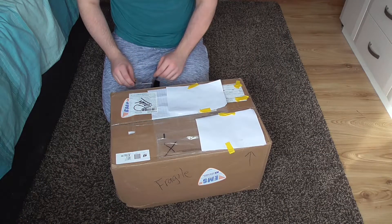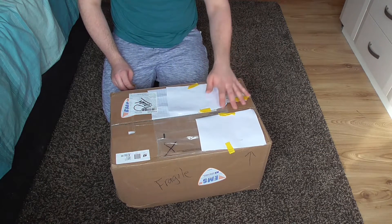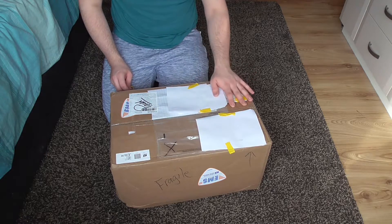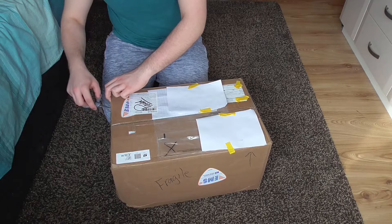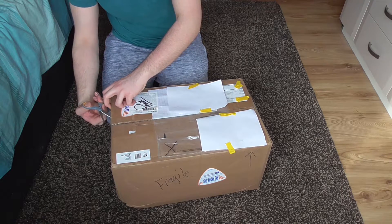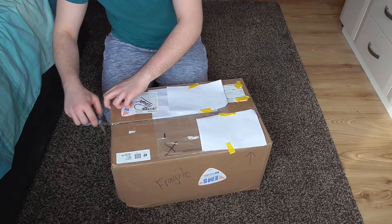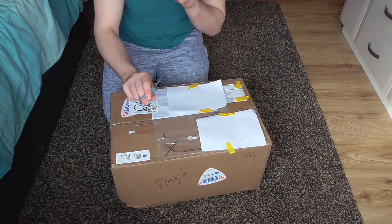Okay then so here we are. The bits of paper on here are just covering up addresses and other details, so that's why I've got these bits of tape and paper. I've got the trusty scissors — not my usual pair, I had to go and get these from my mum's craft room, so shh, don't tell her.